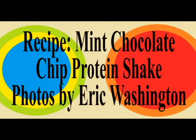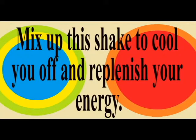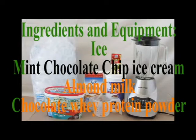Recipe: Mint Chocolate Chip Protein Shake. Photos by Eric Washington. Who doesn't love a cold shake on a hot day? Mix up this shake to cool you off and replenish your energy.